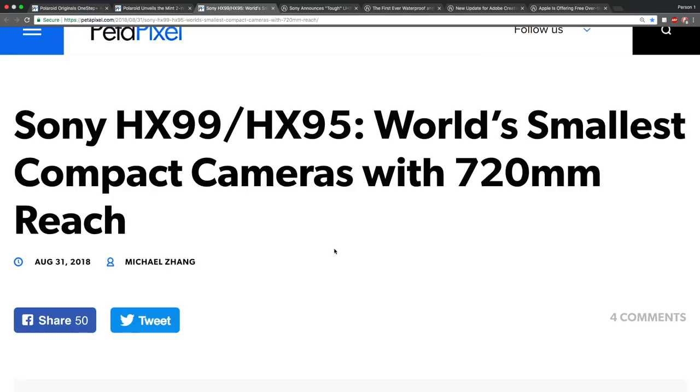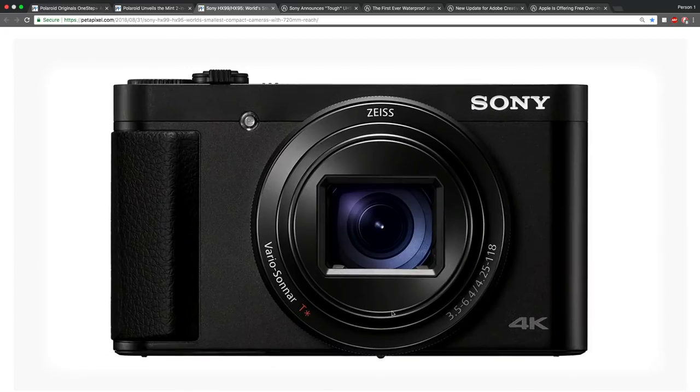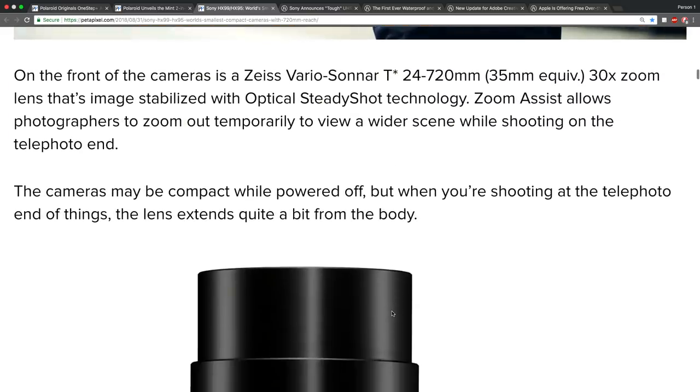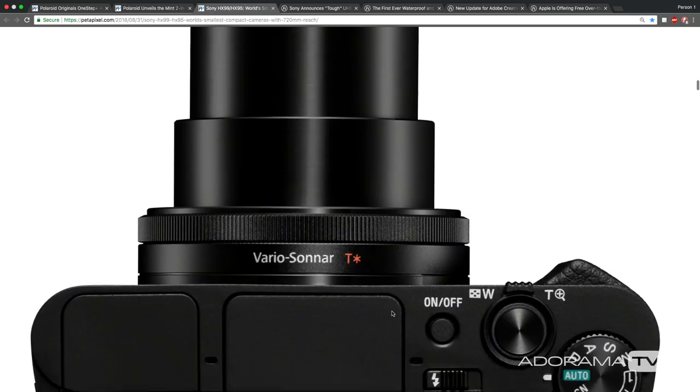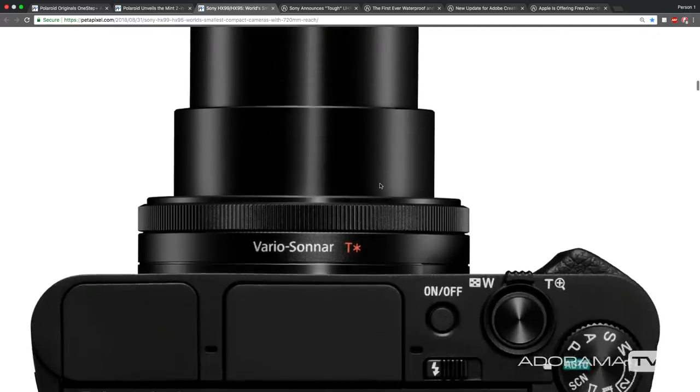Speaking more tech news — Sony HX99, HX95, smallest compact camera with a 720 millimeter reach for the zoom. This form factor is something Sony has had previously, but this zoom range is ridiculous. Look at this — this tiny of a camera. A 35 millimeter equivalent of 24 to 720 millimeter. We're seeing a lot of big zooms coming out lately. 18 megapixel with all that zoom, plus 4K video. For all you people that want to save money on seats but get the better shot. And it's another camera that can fit in your pocket.